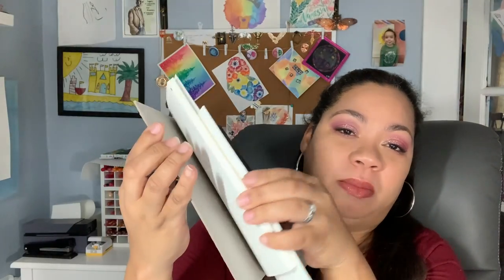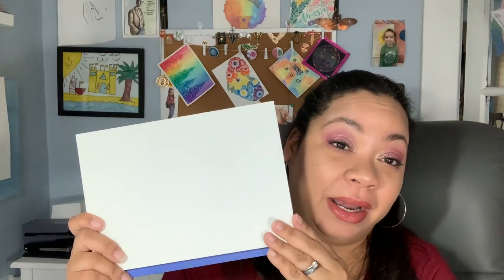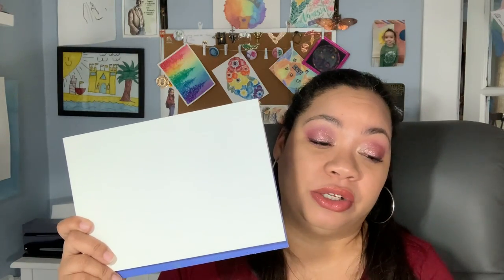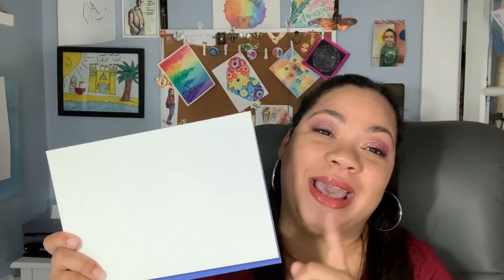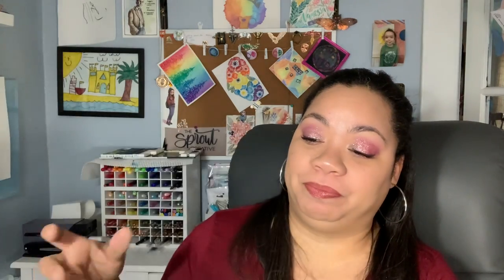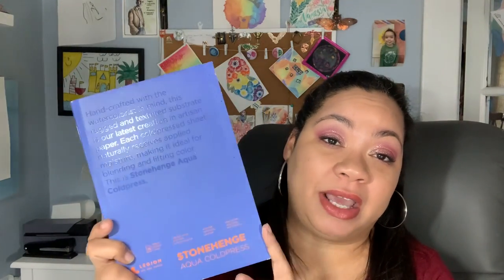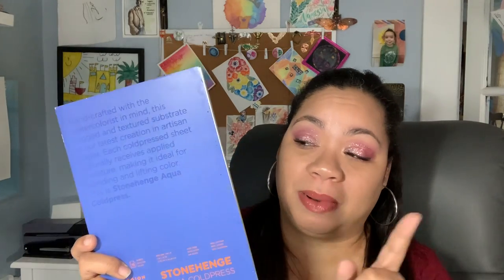When shopping for paper, you'll notice there are two kinds you can buy: a pad of paper — like the Arteza, where all the pages are just glued to the top and you can rip them out — or a block of paper. If you are a beginner, I suggest buying a pad instead of a block and just tape your paper down to a surface, because pads of paper are usually cheaper than blocks.